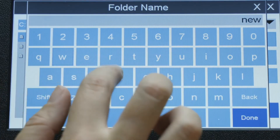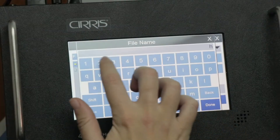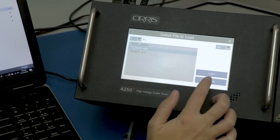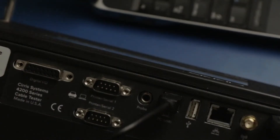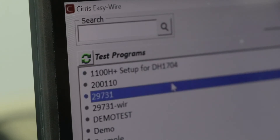You can organize test programs in a file structure that makes sense for your workflow. Share test programs between other networked testers, including other Cirrus models. Print test reports straight from your tester to a networked printer. Connect your tester directly to a PC and use Cirrus EasyWire software for more testing capabilities.